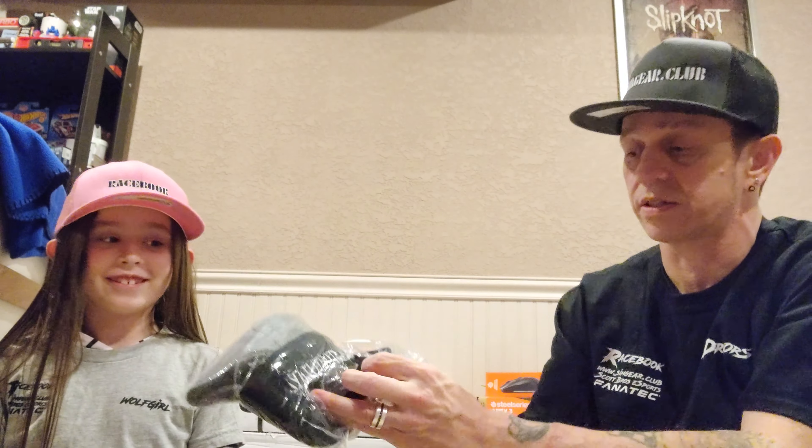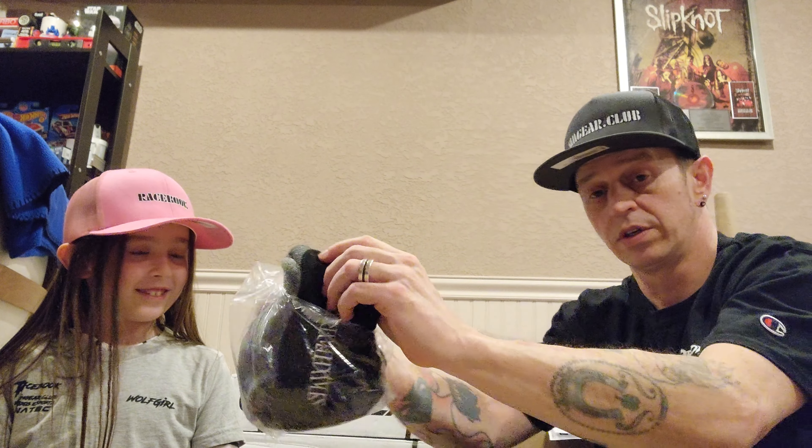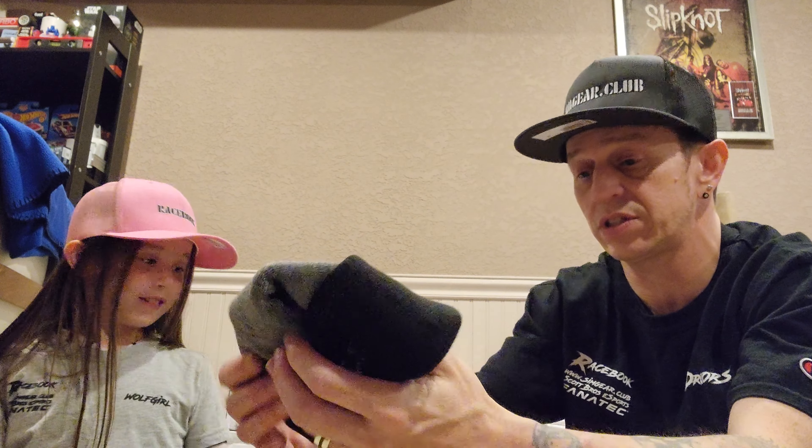Look what we got here — beanie hats! Get our next one out, please. Beanie hats here, these are the Symgear.club beanie hats.